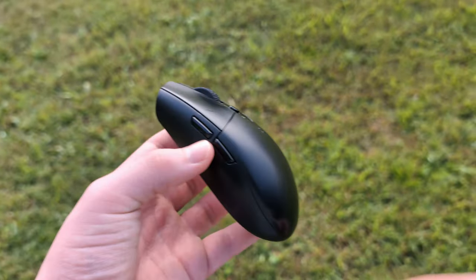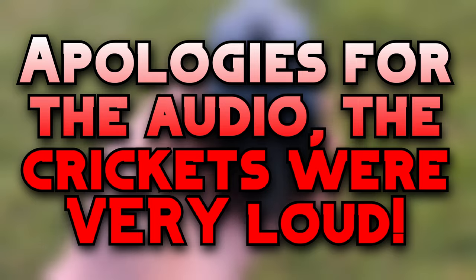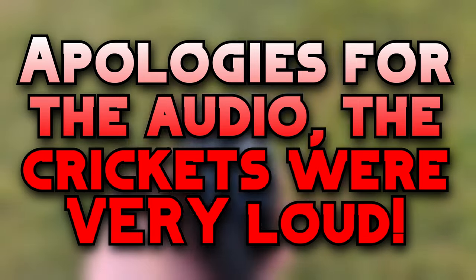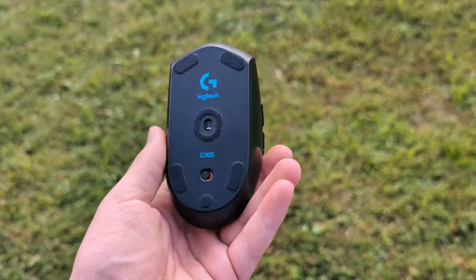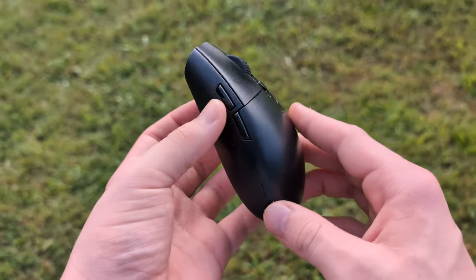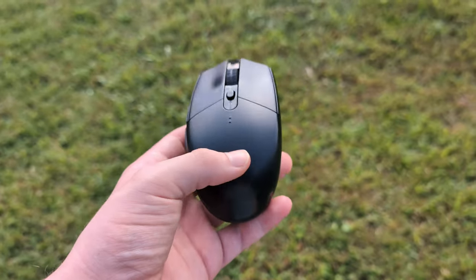Hello everyone and welcome to my mini review of the Logitech G305 Lightspeed Wireless Gaming Mouse. This is the mouse I use on a daily basis and I have used it for quite a few years now. I just want to give you guys my thoughts on my overall experience and usage with this mouse and whether I would recommend you guys go and pick this up.